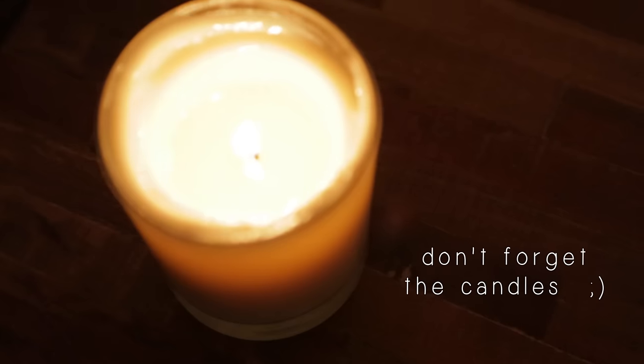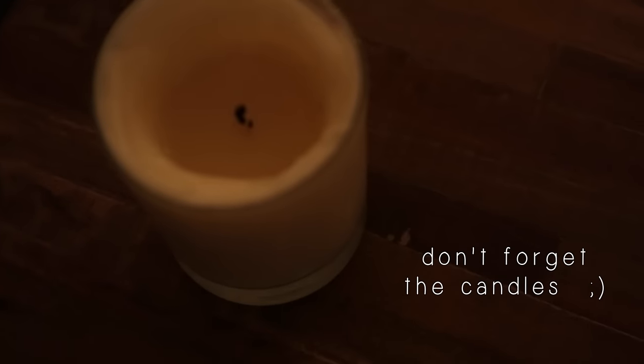I hope you enjoyed your cup of Taiwanese fruit tea. Have a good night, and when you're done making this, don't forget to blow out the candles.